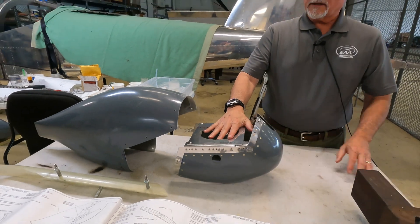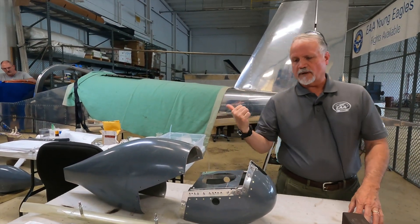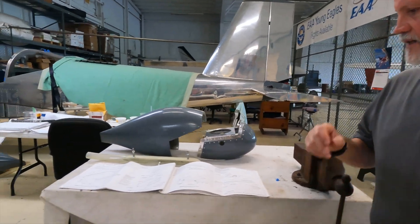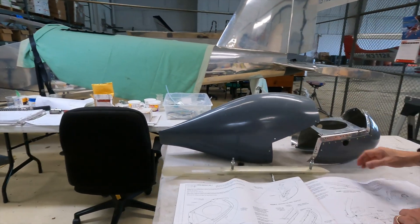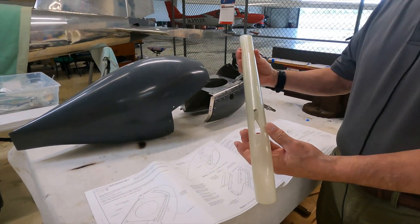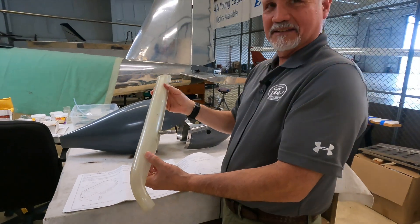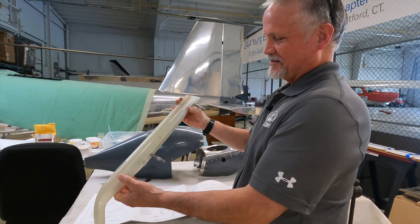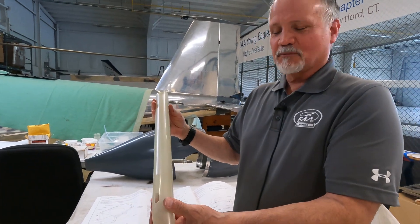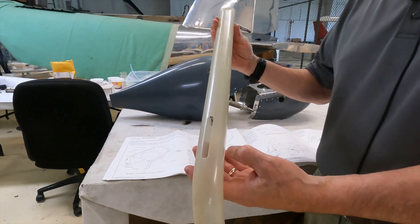In about another week we'll be done with the nose wheel fairing and ready to mount it on the aircraft. The other part we're working on is the nose gear leg fairing — the RV-12 actually has one, and this is it. I can't imagine it does much for aerodynamics, but it's probably more for aesthetics.